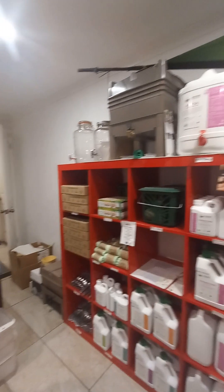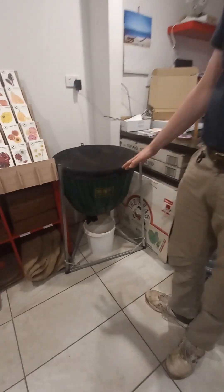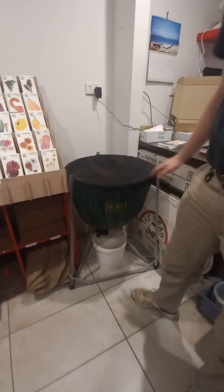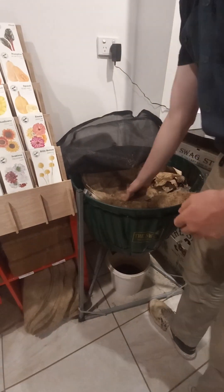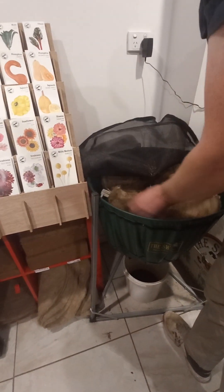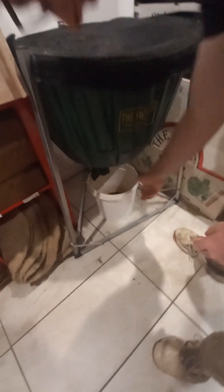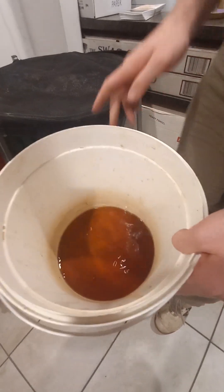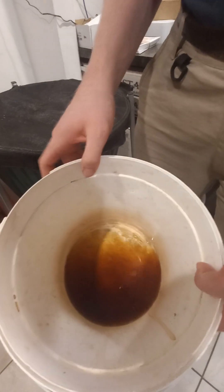Down here I have a Swag — this is the Swag worm farm. It's a big family-sized farm, one that they use in schools and community gardens. As you can see at the top, you feed the worms below the blanket, and as the liquid drains through, it drops into a bucket at the bottom. This is a leachate — whatever liquid drains through the castings comes out into the bucket, and we call that worm juice.